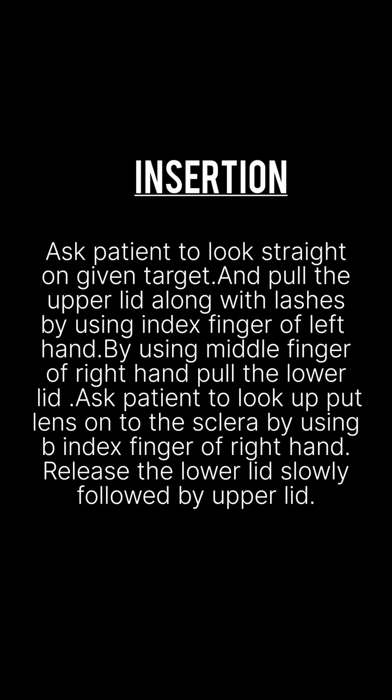Next: insertion. Ask the patient to look straight at a given target and pull the upper lid along with lashes using the middle finger of the left hand. With the right hand, pull the lower lid along with lashes. Ask the patient to look up and place the lens on the sclera. You can also place the lens directly onto the cornea. Release the lower lid slowly, followed by the upper lid. Allow the patient 5 to 10 minutes for an adaptation period.